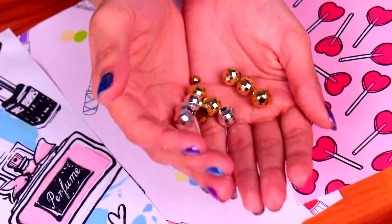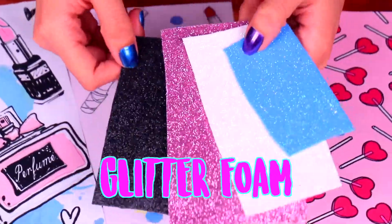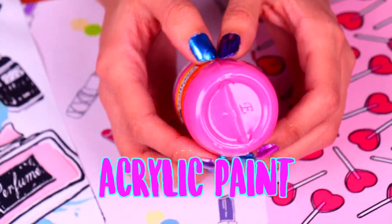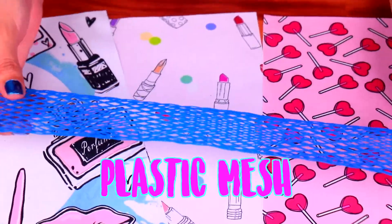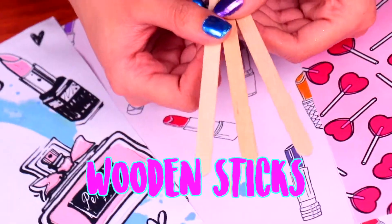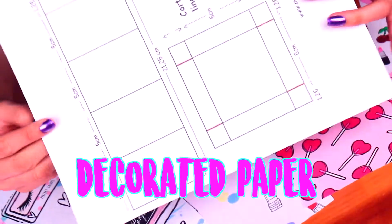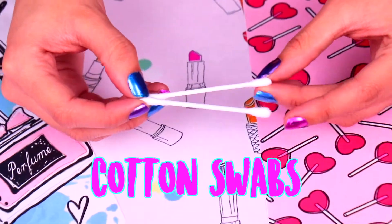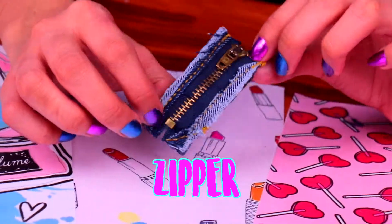Let's see everything we're gonna need. First, some plastic beads. Glitter foam in different colors. Balloons. Acrylic paint. A few pins like these ones. A plastic mesh. Some wooden sticks. Silicone sticks. Some paper with a cool design. An acetate sheet. Cut and swabs. Some cardboard with mirror finish. And a zipper.